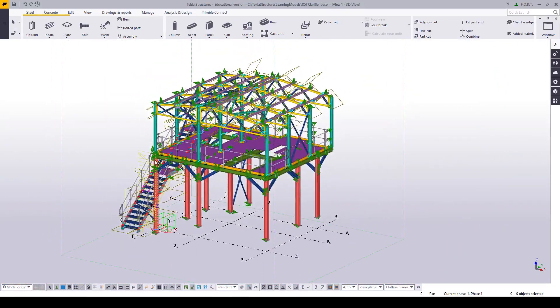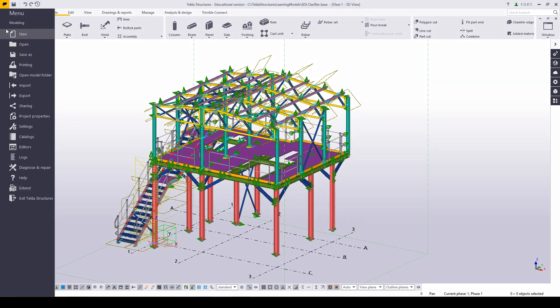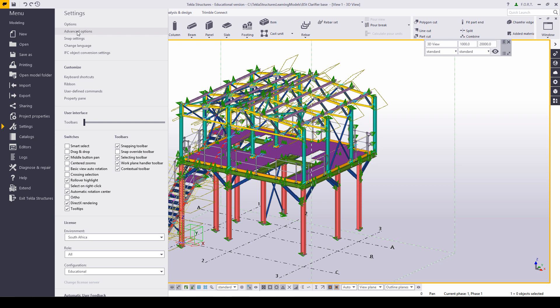Not everyone's cup of tea — personally I like the old sharp lines, but I like my images to be stable a lot more, and therefore this is preferable. The next setting we are going to look at is our advanced settings.